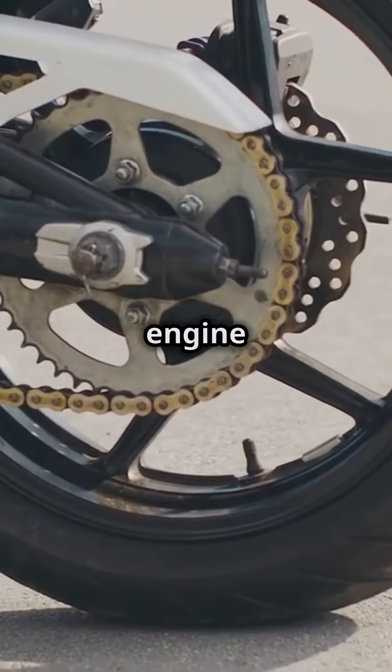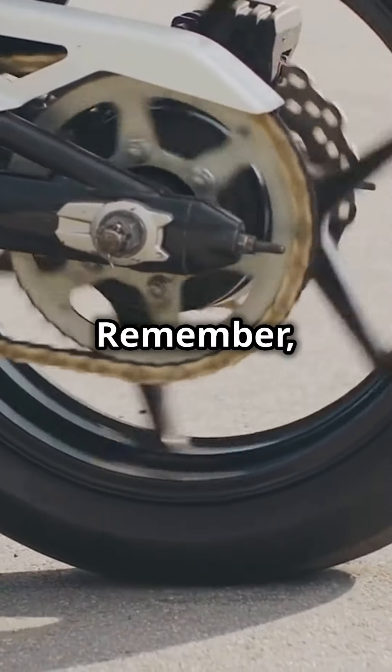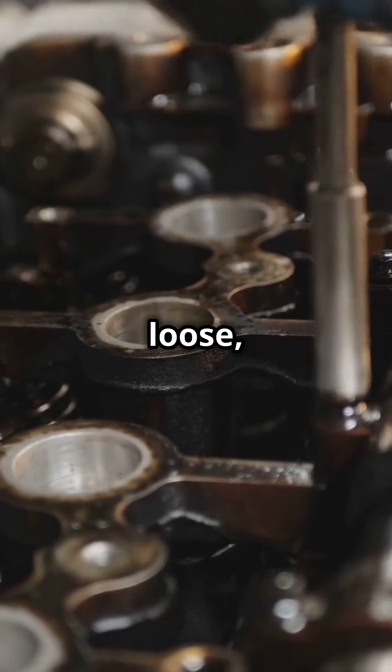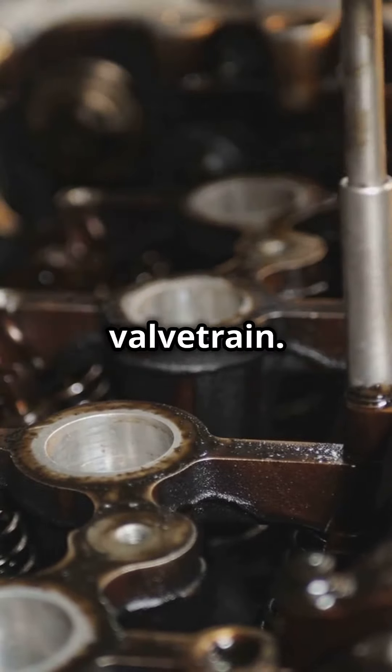Plus, they keep your bike's engine running like a dream, even at high speeds. Remember, too loose is way better than too tight. Keep those valves talking and stay loose — a chatty valve train is a happy valve train.